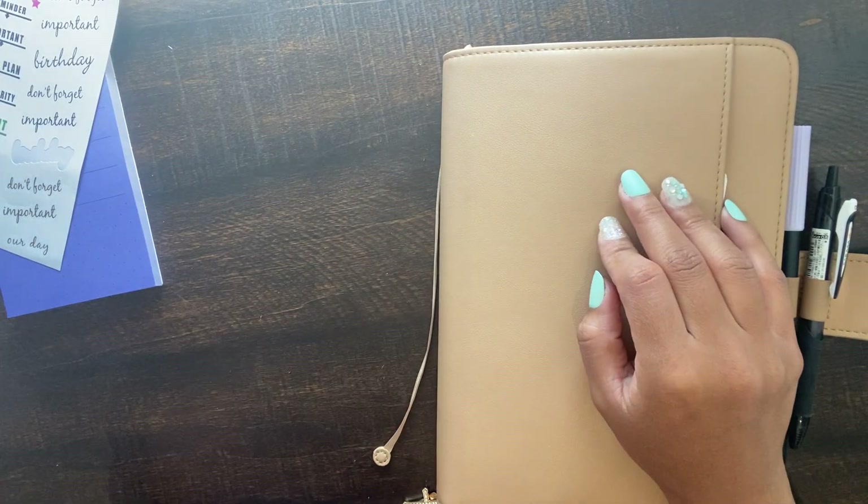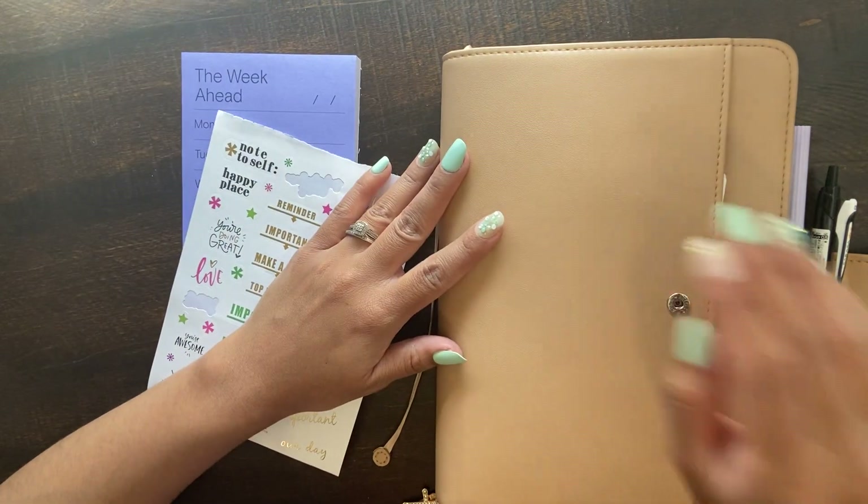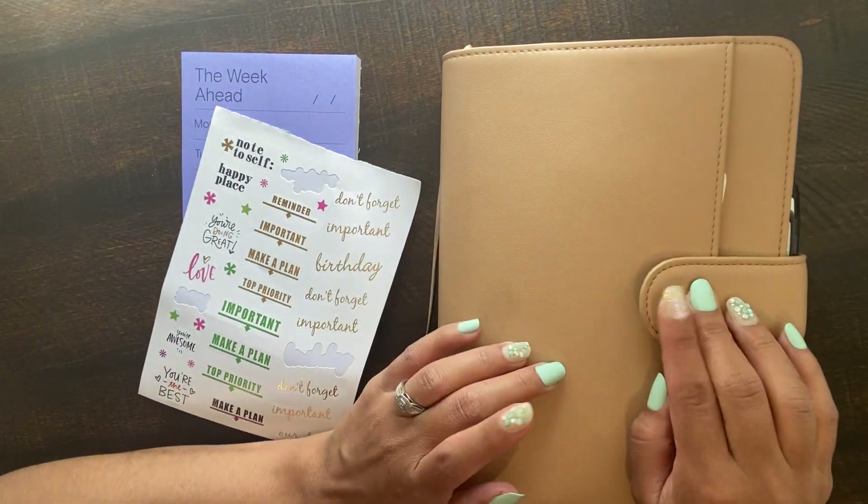Hey guys, welcome back to my channel. I'm going to be filming a quick flip of the planner I'm using right now.